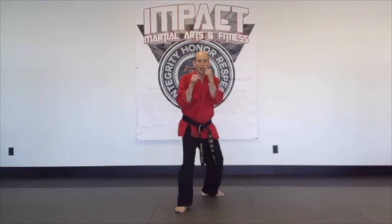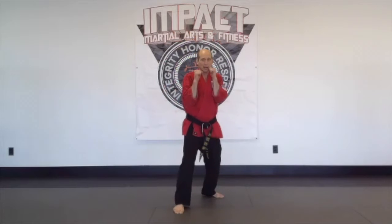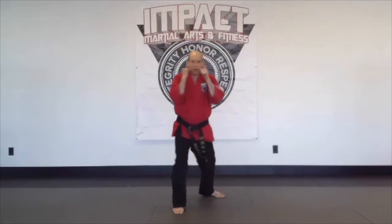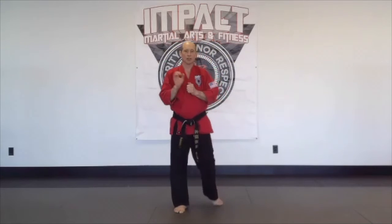Then from your guard, your jab-cross-hook combination. Jab, cross, hook — come back to your guard. Jab, cross, hook — come back to the guard. Jab, cross, hook — and then come right back to the guard. And that's your white tip curriculum.